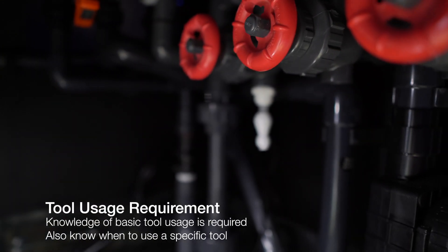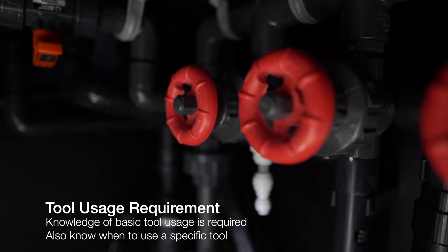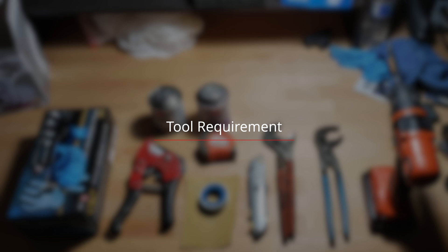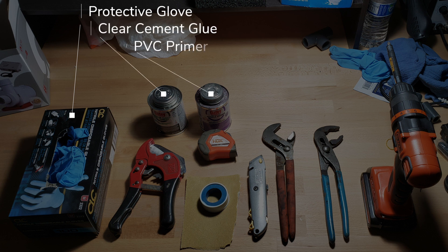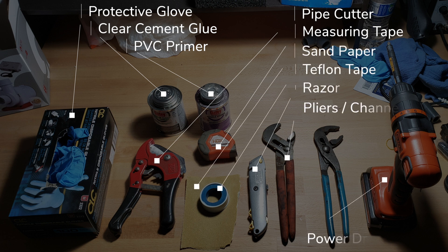Before we get started, I want to make sure we go over safety first. So let's go over some of the tools I'm using to get this manifold built. This is a DIY setup — do it at your own risk, I hold no responsibility if you get injured. Here are the tool requirements: gloves for safety, clear cement glue, PVC primer, pipe cutter, measuring tape, sandpaper, razor, two sets of pliers, and a power drill. Make sure when you're using the clear cement glue and PVC primer that you're doing this outside or in a well-ventilated area.